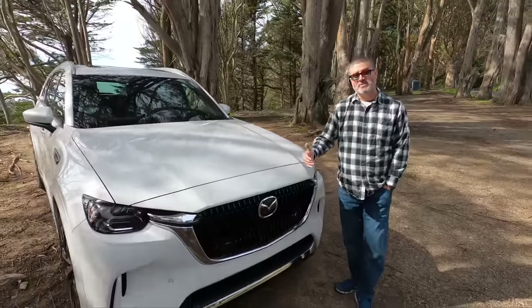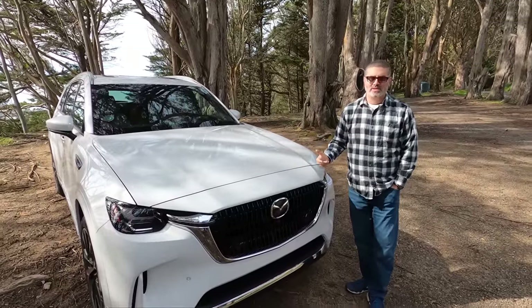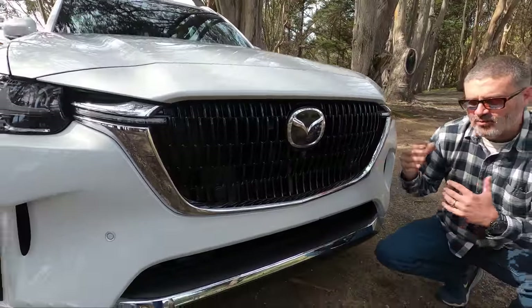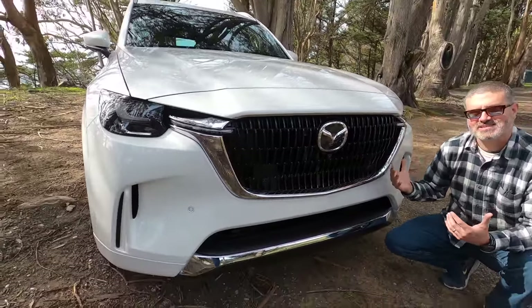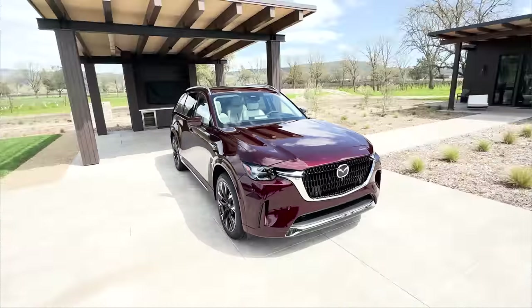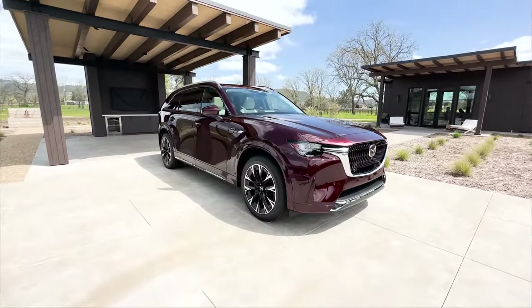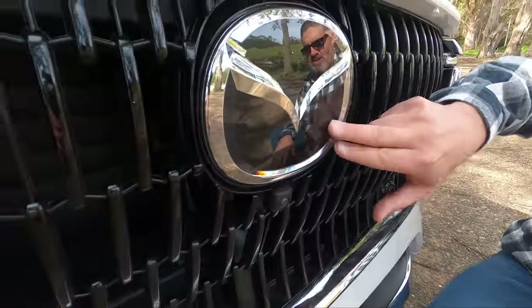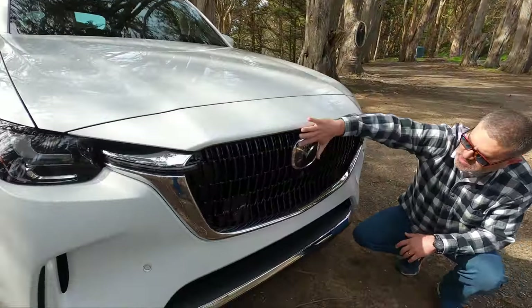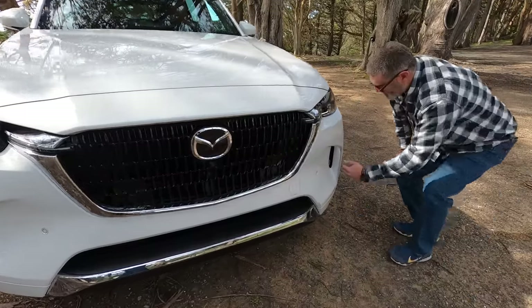All these CX-90s are built in Japan, so they're all going to be J-Spec. Some people say that's good, some say it's bad. The overall design of this CX-90 is not too offensive — modest. It keeps the Mazda corporate theme. It's clean, it looks good. You've got your radar cruise control built into the logo, and you know it's a Mazda because it's got the M there.